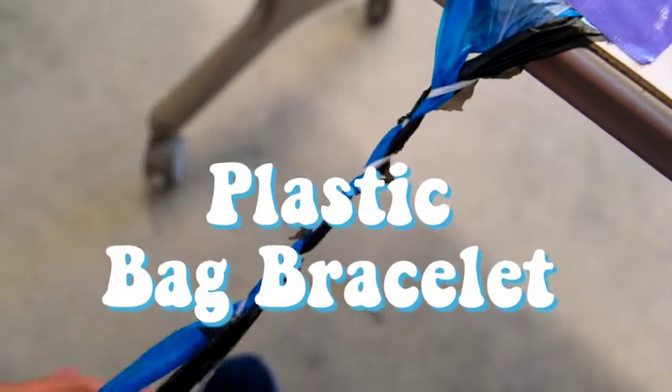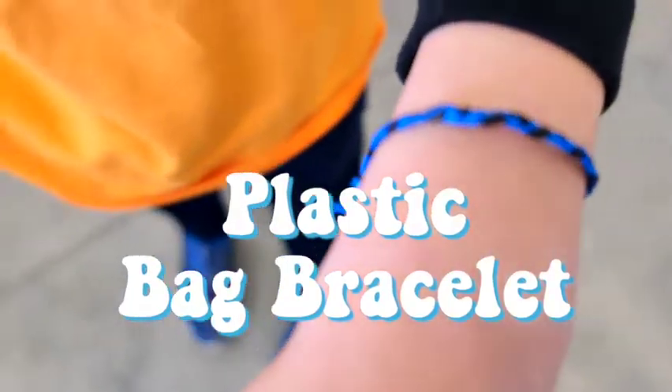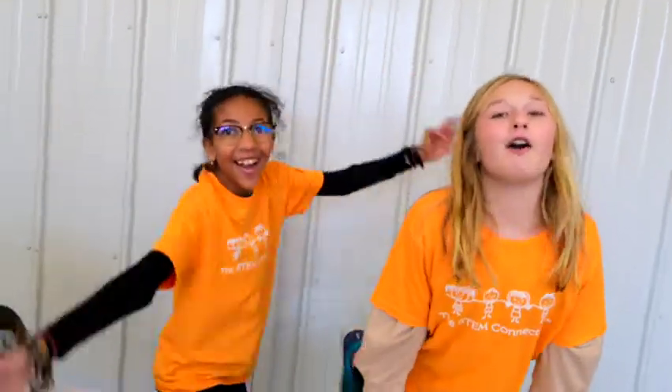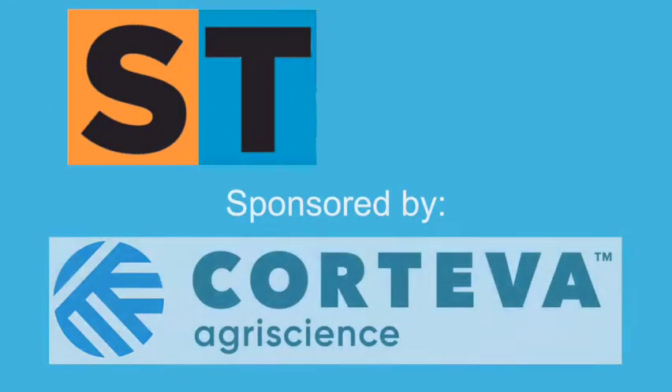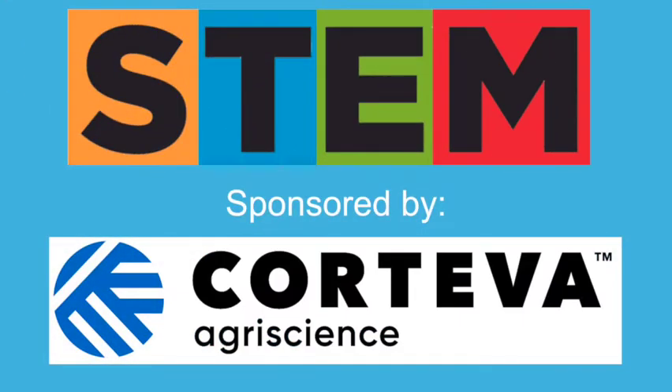Hi, my name is Emily, and I'm Taya, and today's STEM Quick Win is Plastic Bag Bracelet. Let's get started! Today's STEM Quick Win was sponsored by Corteva. Thanks for your support, and let's get started.